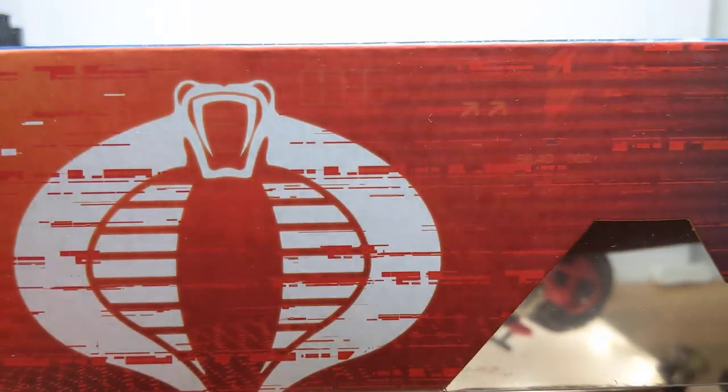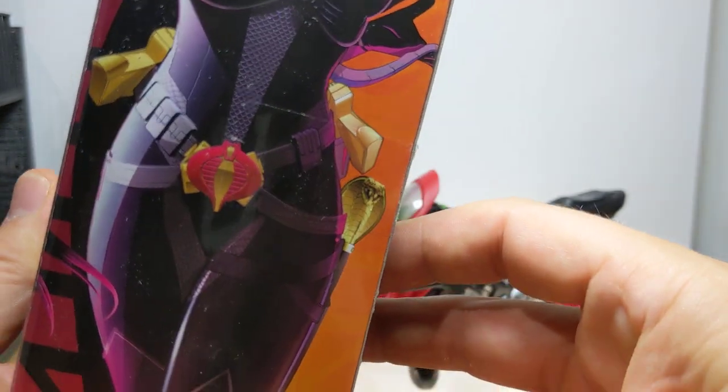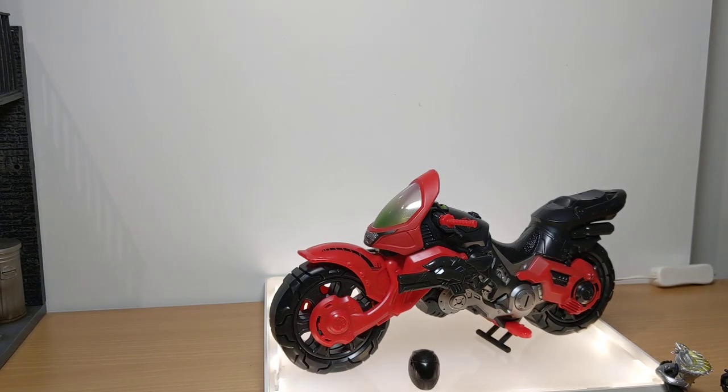G.I. Joe Classified is up there, and the giant Cobra logo. We get the artwork again on the side — that's very nice, very vaporwave. And she's beautiful; she really is a very cool and good-looking figure.